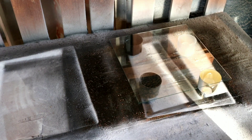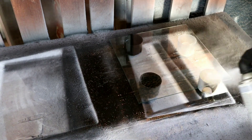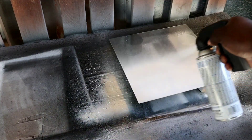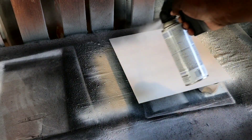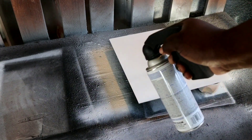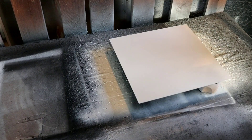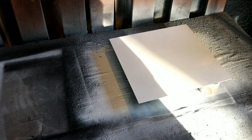We're gonna start off by hitting this piece of glass with one coat of Rust-Oleum gloss white paint. Starting at the bottom, overlapping coats all the way up to the top, then come back down. Make sure your paint is shook up very well. All the way to the top - overlapping coat - and we're gonna make our way back down. Looking good! We're gonna let this dry.